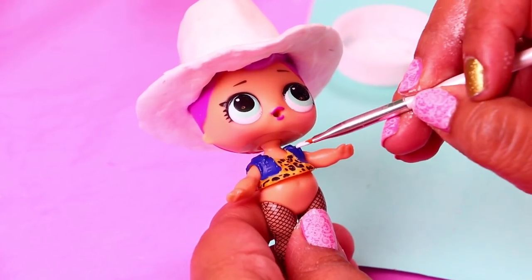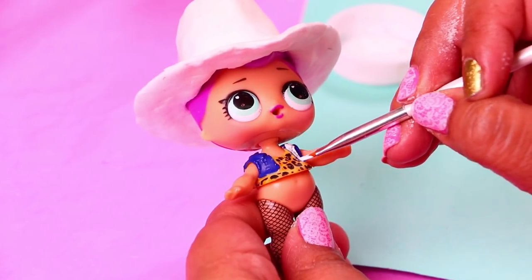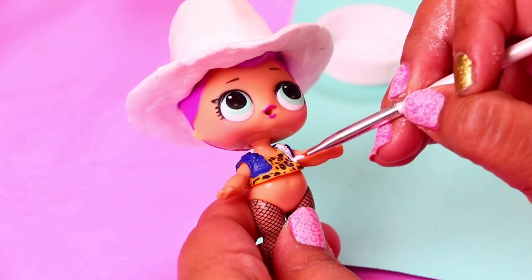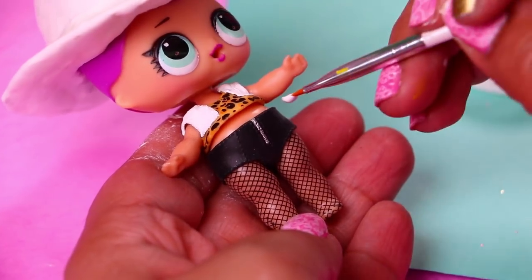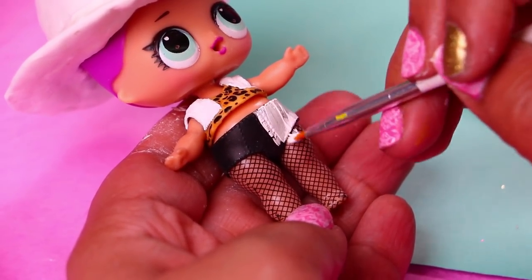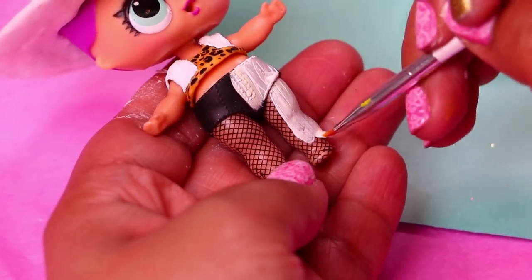Our doll is wearing this Lotso shirt that we'll use as a base to work on the top part of the clothes of Woody. We're using white to cover the blue of the vest and to use as a base color so we can paint the animal print design he has on his vest. For the pants of Woody we're going to use these LOL shorts and we're painting them white to use as a base color. We'll also paint the legs of our doll to even out the colors.